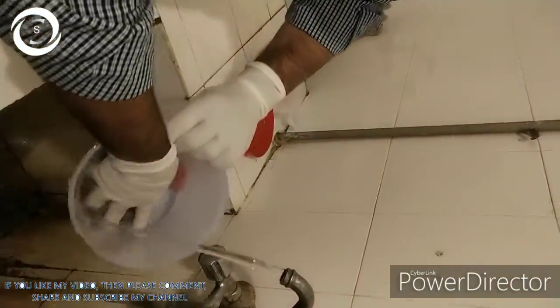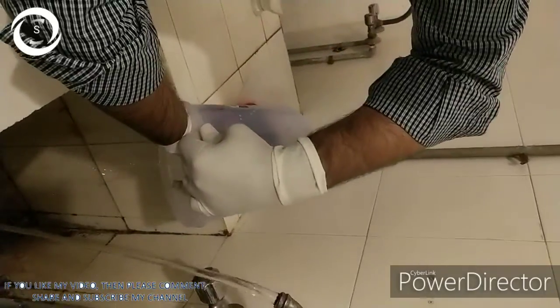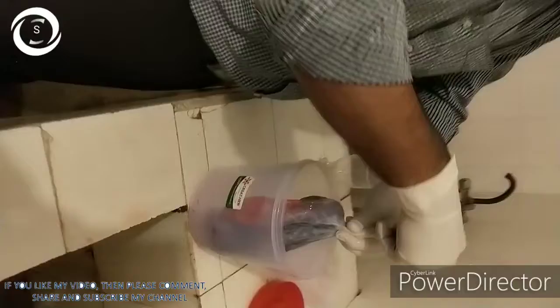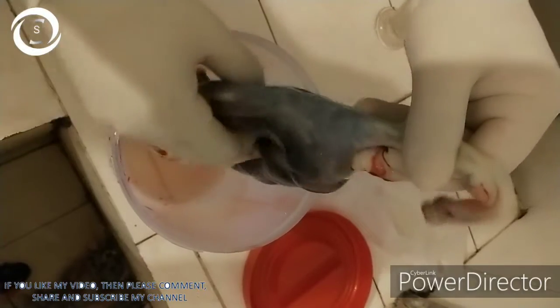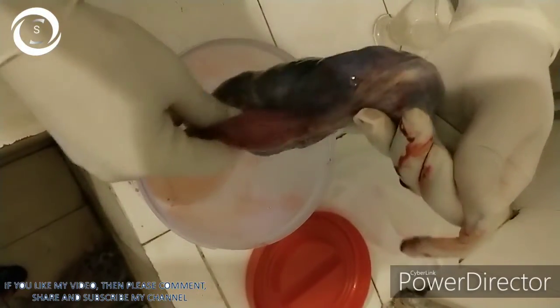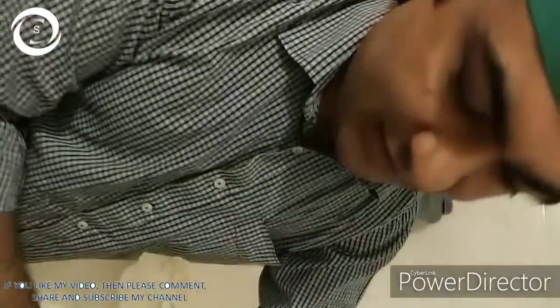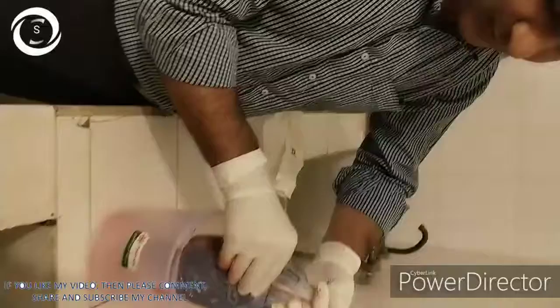Now gently separate it with hands from the placenta by blunt dissection. You can see here the cord connection that is attached to the umbilicus of the fetus.